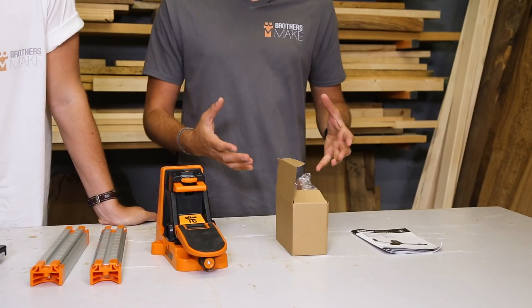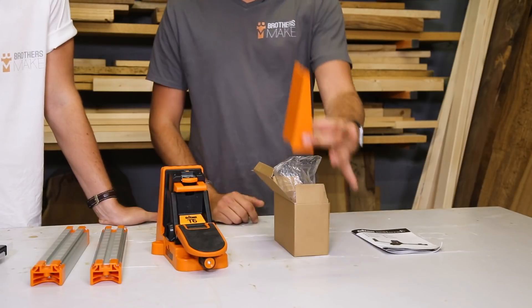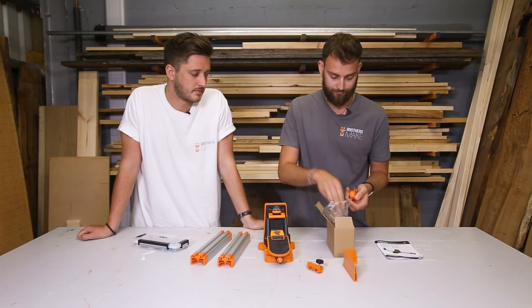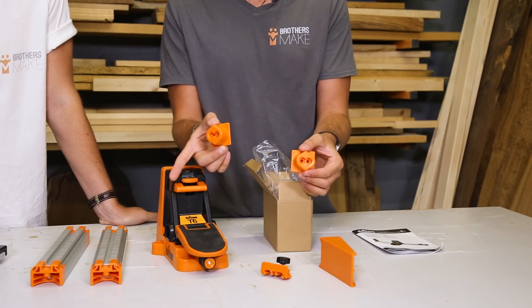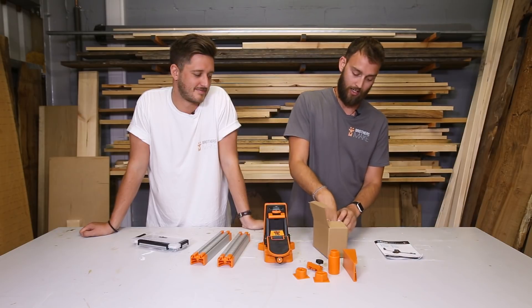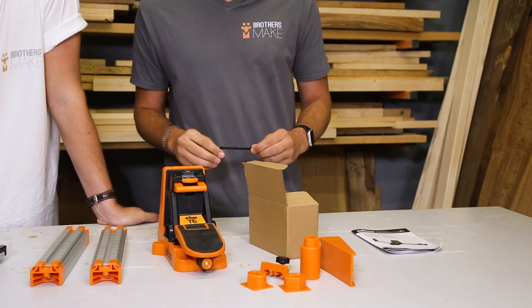In this little box you've got a number of different things to help you set up your jig. First is this tall work stop, and for the other side you've got a short work stop. You've got two support feet to help extend the support arm bars on either side, a dust extraction adapter, and an imperial measurement guide in case you want to change the metric one on the T6 body.